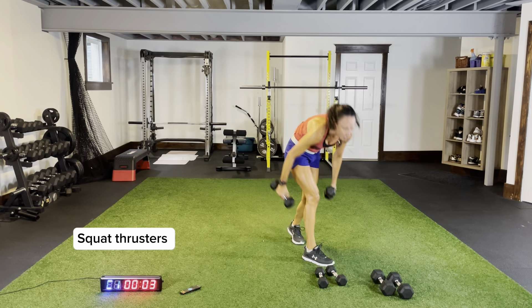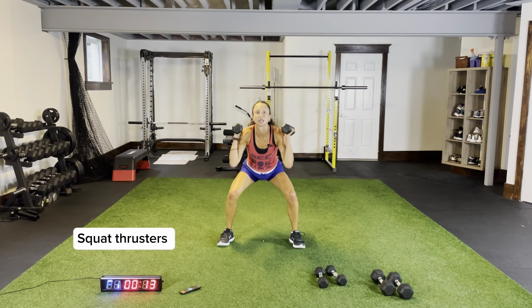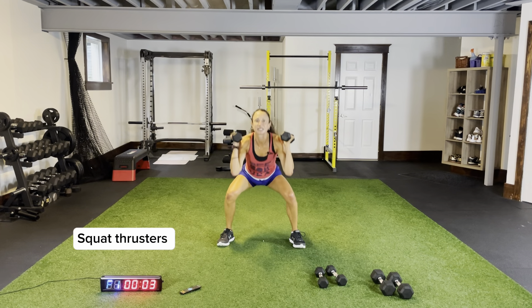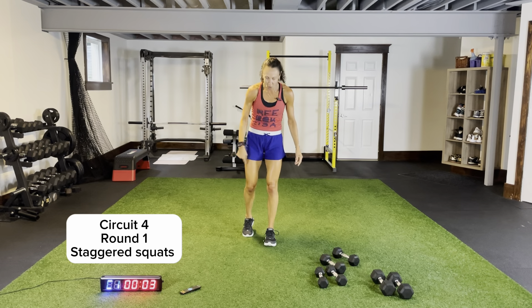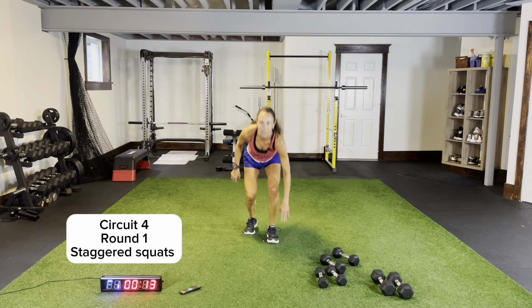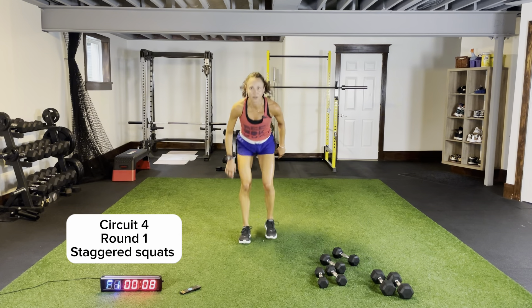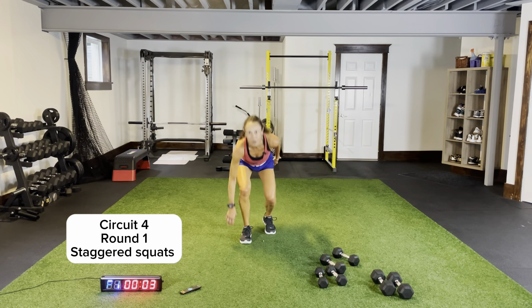Two dumbbells — squat thrusters. Circuit four — we have some staggered squats, first body weight then weighted, plus wide squats with a calf raise. Body weight staggered squats — pushing those knees out as you come down to squat position. Toes in line with the heel of your front foot, coming down, nice and low, sticking that bum out, sitting back. This foot flat on the ground, legs shoulder-width apart — make sure your knees are not falling in.